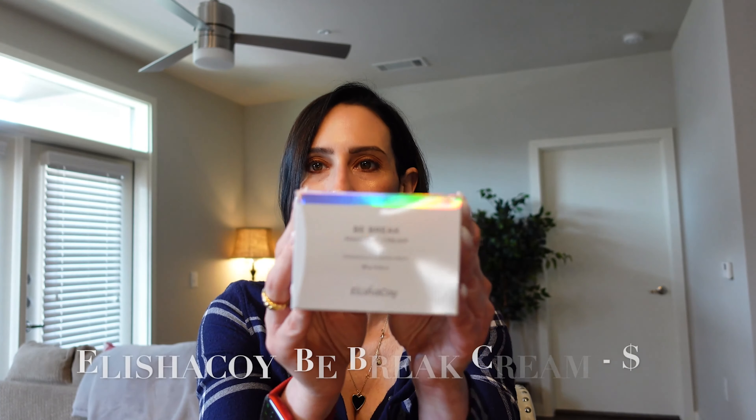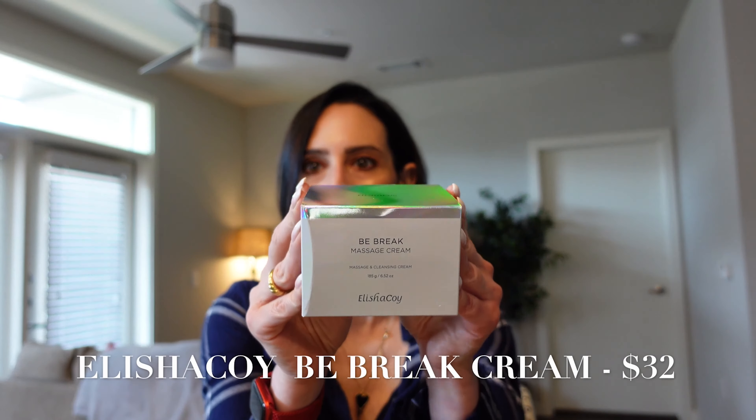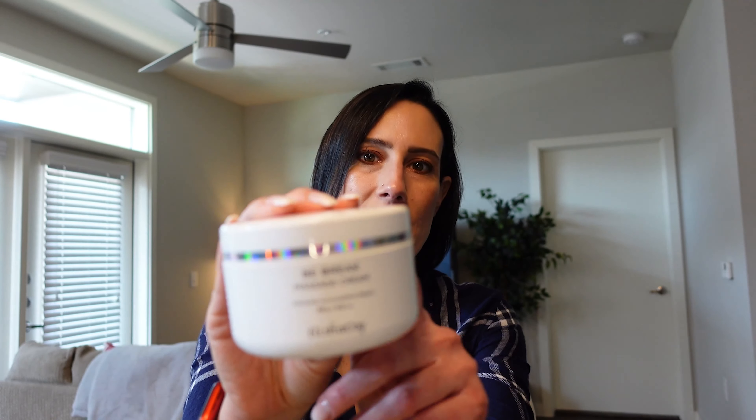Moving on, we've got something from Alicia Coy — I've gotten this brand in previous subscriptions too. The packaging is iridescent, which I really like. This is called the Bee Break Massage Cream, a cleansing cream that helps with breakouts, minimizing redness, and eczema as well. It feels really heavy, and you've got that iridescence around the lid too.